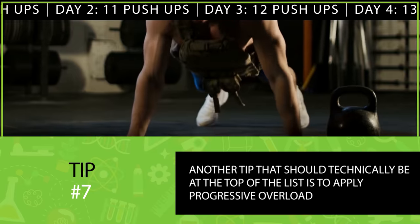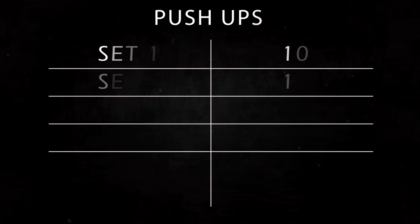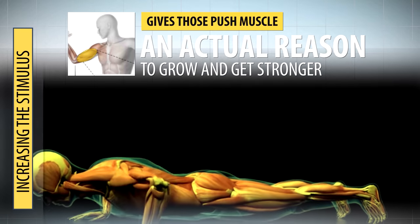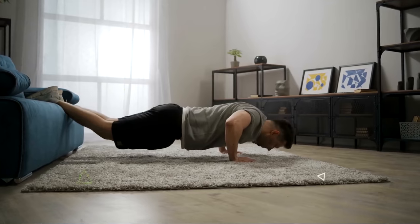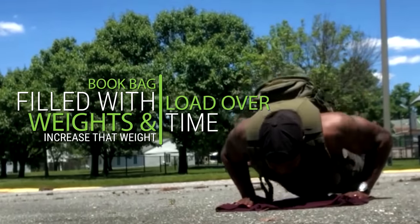Another tip that should technically be at the top of the list is to apply progressive overload. This means gradually increasing the stimulus you place on your muscles. For example, if you did four sets of 10 push-ups this time, next time aim for four sets of 11, or alternatively do five sets of 10 instead of four. Increasing the total stimulus gives your push muscles an actual reason to grow and get stronger. The most useful ways to apply progressive overload are by using more weight or doing more reps. To increase the weight, you can raise your feet, use a resistance band, or simply put a weight on your upper back or wear a loaded backpack and increase that weight load over time.